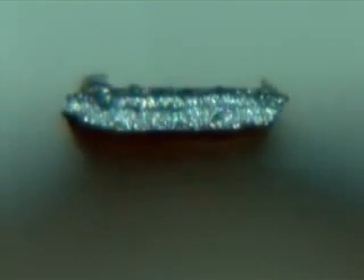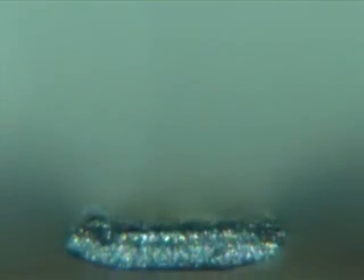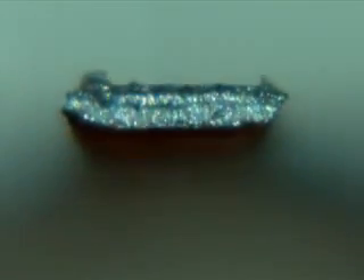To make an actuator, Wood adds to that composite two layers of a piezoelectric material. When an electric field is applied to one layer, it will contract. The second layer restricts the range of that contraction, and together they cause the actuator to bend. Switching the electric field to the other layer will cause a bend in the opposite direction.